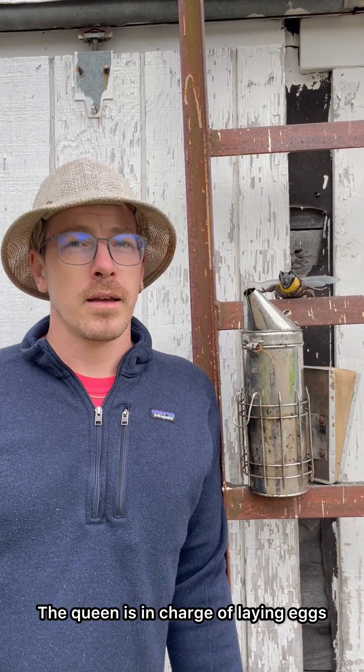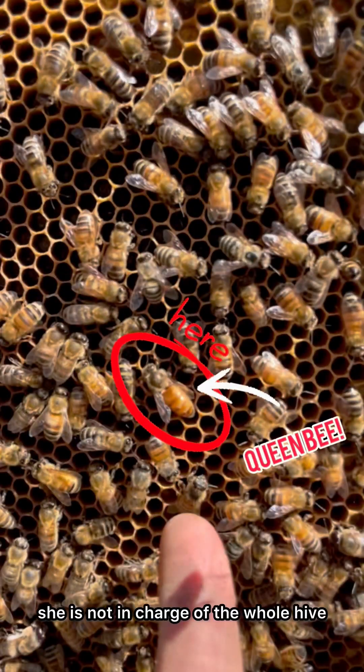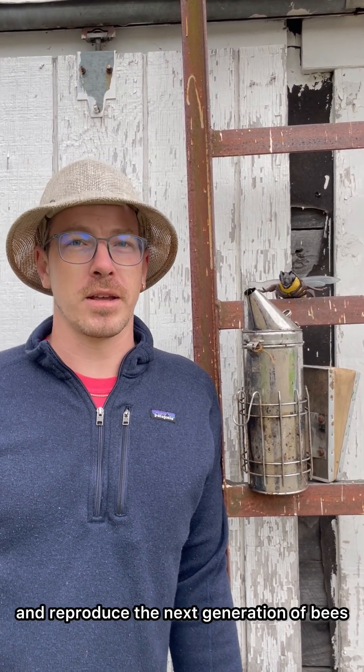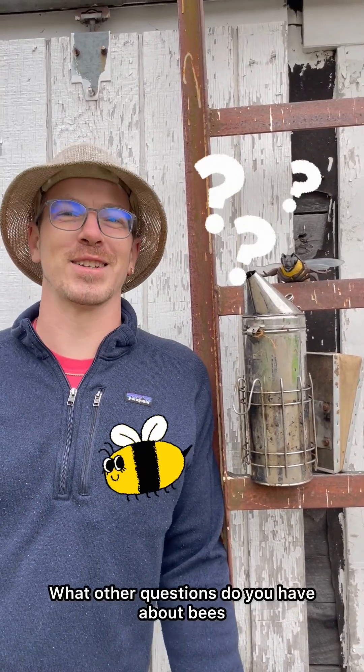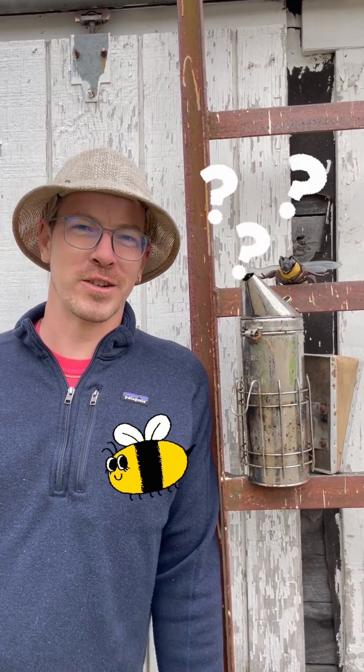The queen is in charge of laying eggs, and unlike popular conception, she is not in charge of the whole hive. Her job is strictly to lay eggs and reproduce the next generation of bees. What other questions do you have about bees, swarms, workers, and drones? Drop it in the comments — we'll talk about it next ABC moment.